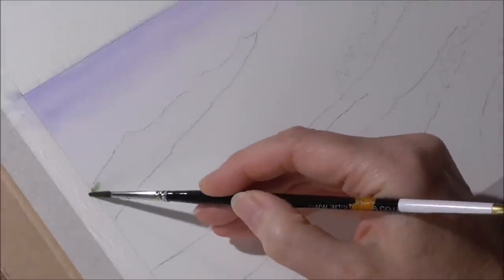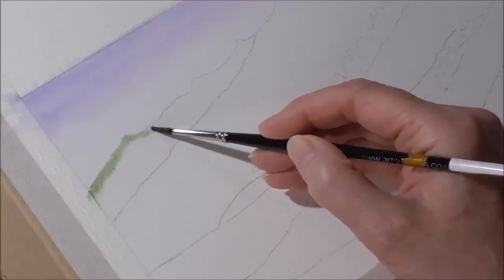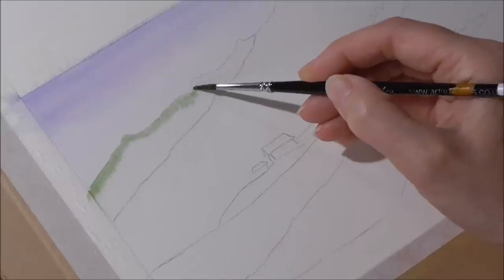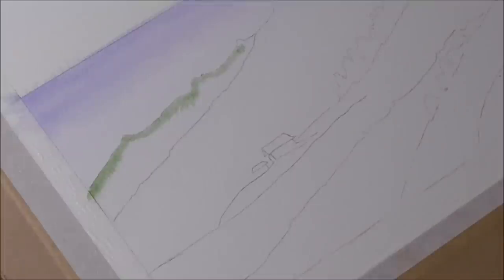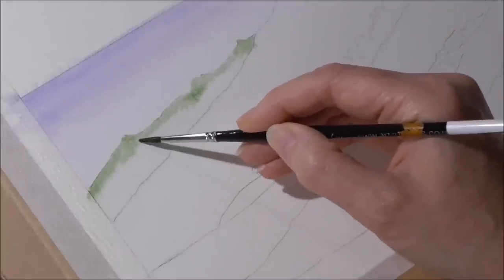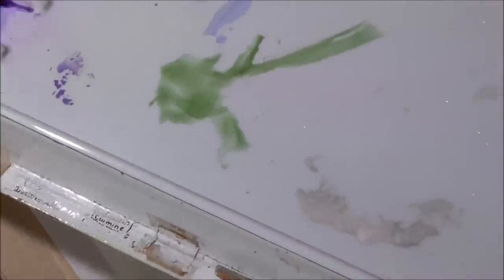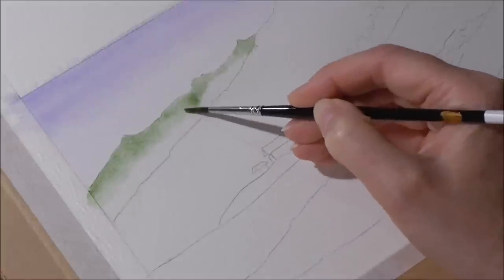Starting again with a size 3 brush, I'll start at the ridge and continue all the way along, filling in under some of those peaks to make it a little bit stronger. Then I'm adding about two brushfuls of water to dilute it down, and run that up into the first darker wash.